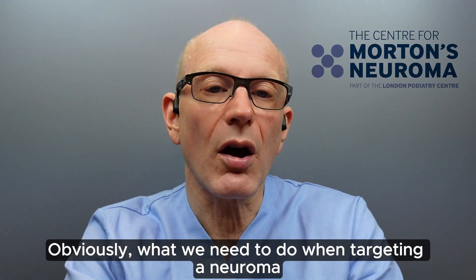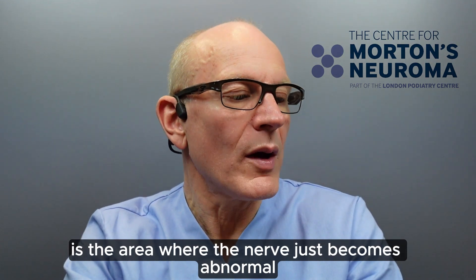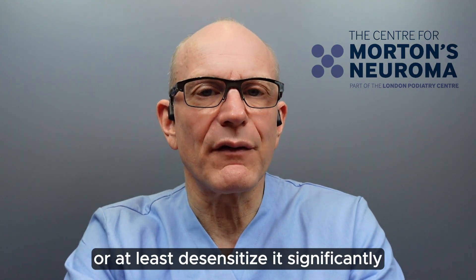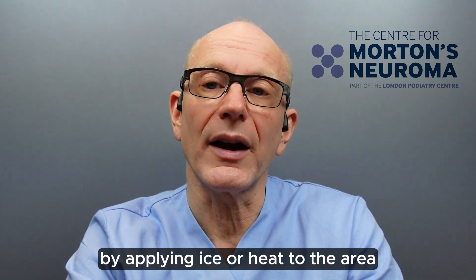Obviously, what we need to do when targeting a neuroma is focus on the area where the nerve just becomes abnormal. By doing that, we can destroy the neuroma or at least desensitise it significantly by applying ice or heat to the area.